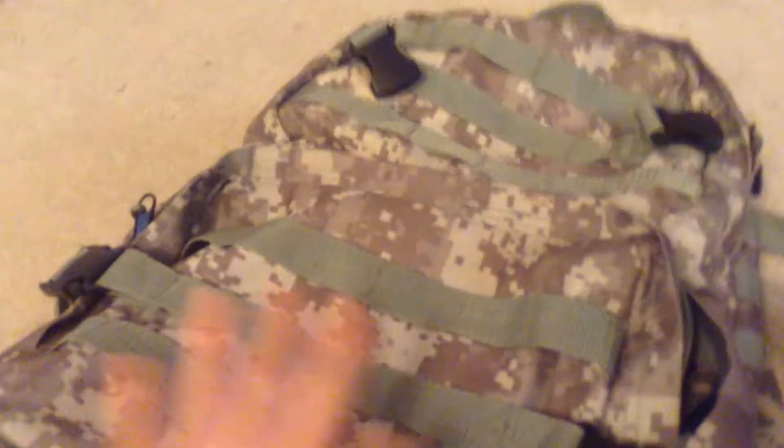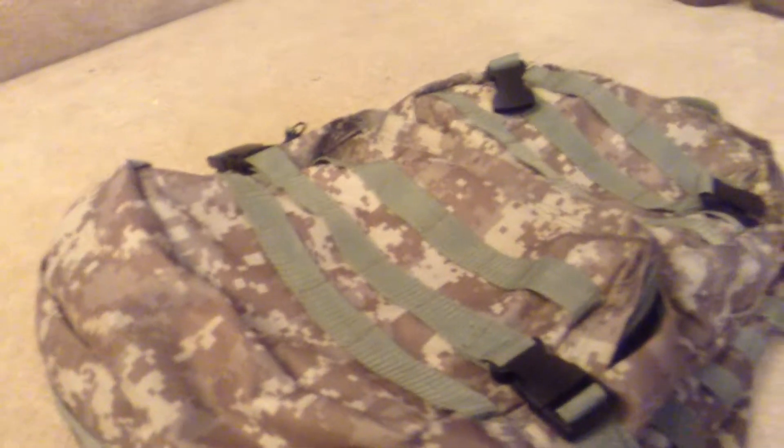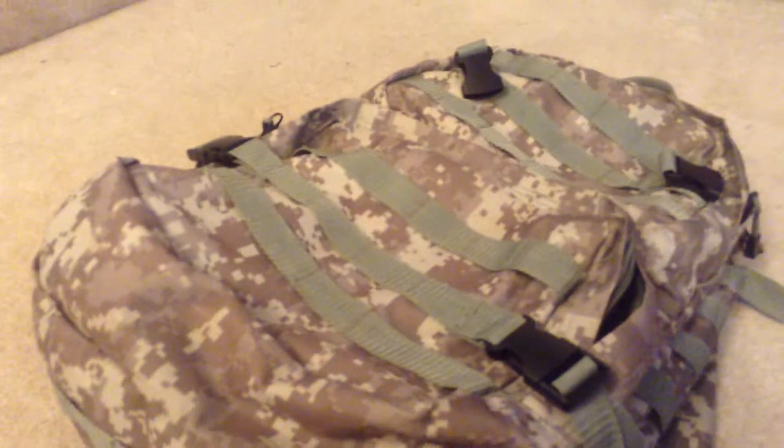So I'm going to show you the second pocket. That pocket's bigger but it doesn't have as much stuff. I need to add some more stuff to it.